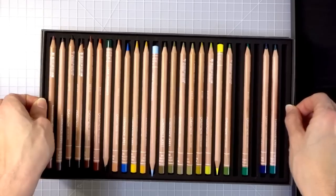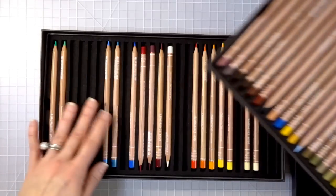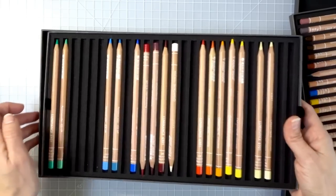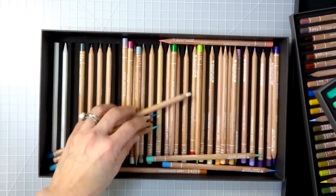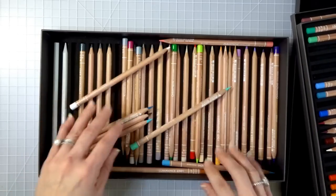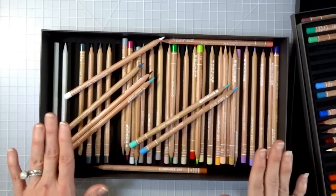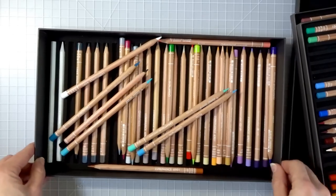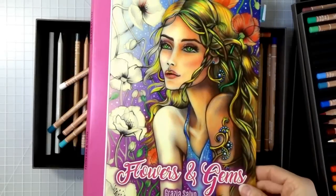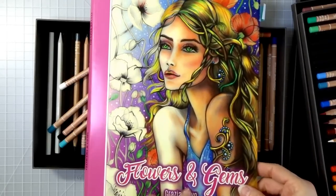I don't too often use blenders in my colored pencil work because I like my pencils to just do the blending for me. Some of these colors are kind of out of place, but I still wanted to show them since this is my entire collection. I'm working on something with them — this is Flowers and Gems by Grazia Salvo, and that's what I'm working on with these pencils.